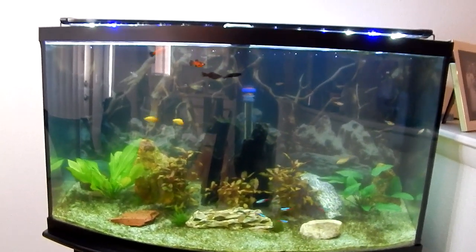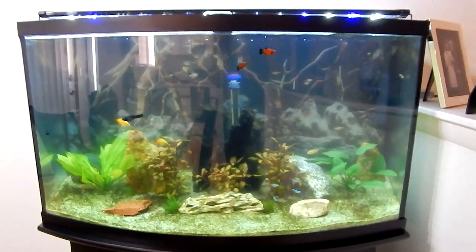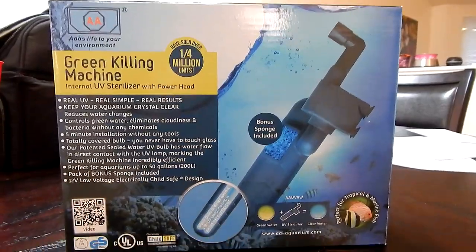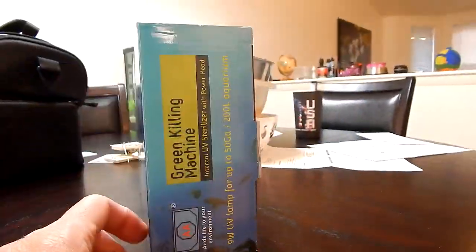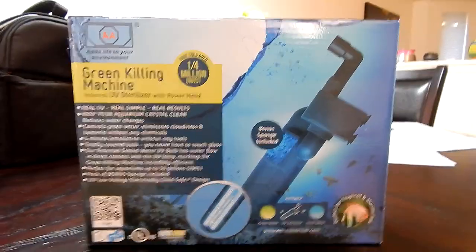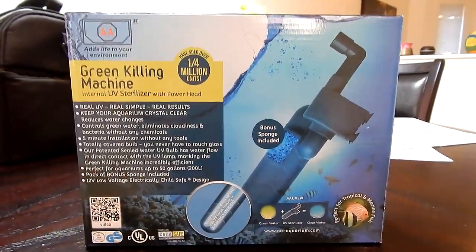This will be part one. I'll try to make a video in another week and show you guys the difference. Again, this is the AA Green Killing Machine, the 9 watt — it was about $50 and it's about that price no matter where you go. We'll see how this works. Thanks for watching, guys — I'll do an update in about a week and show you what the tank looks like.